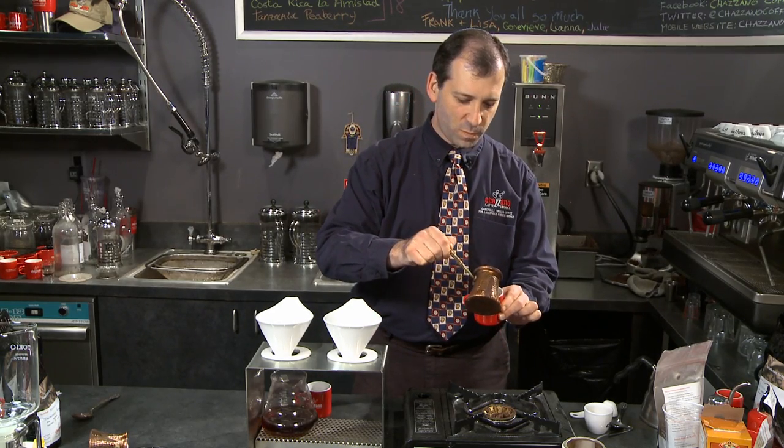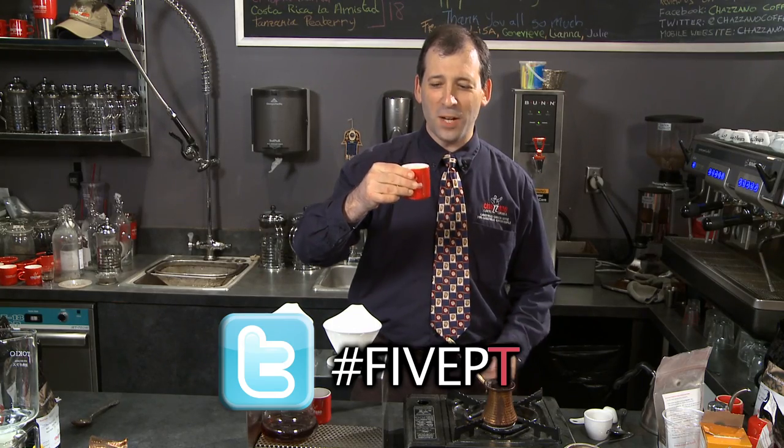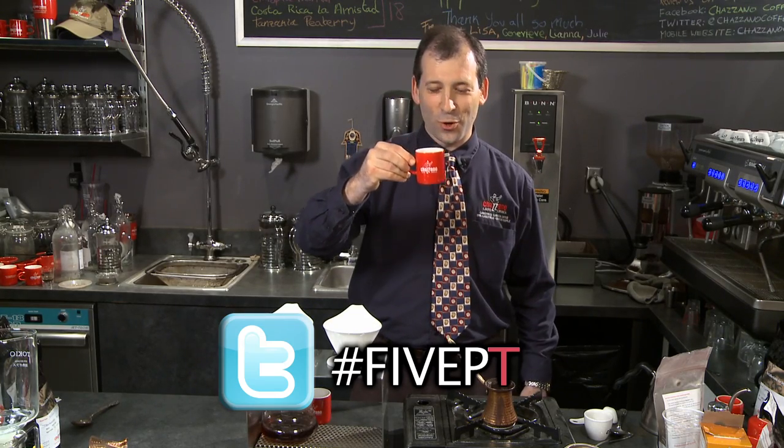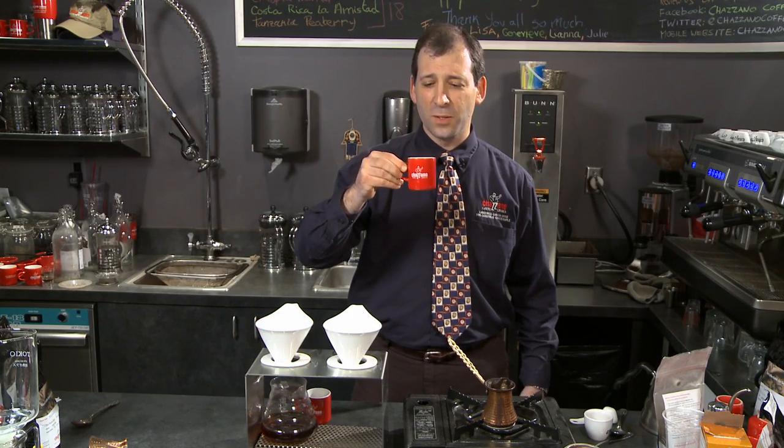Now let's try the last letter of Five Ept: Turkish. Nice gritty mouthfeel, probably because it's ground to a Turkish grind. You get a lot of tobacco — delicious amounts of tobacco — and full-bodied, an awesome cup of coffee.